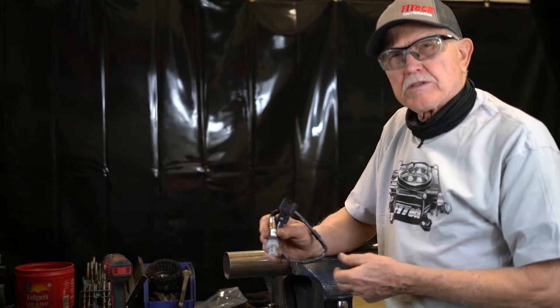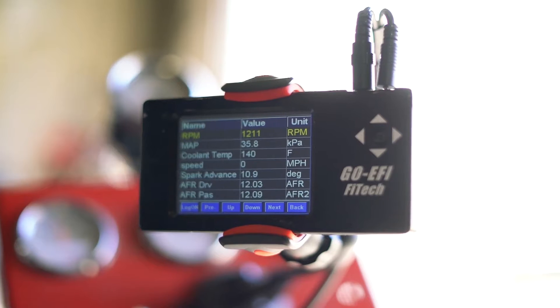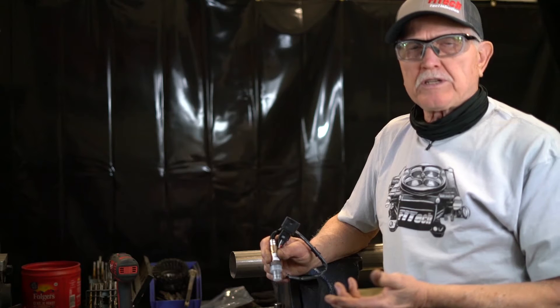The oxygen sensor measures the amount of oxygen in the exhaust system. A lot of oxygen means that the system is lean — not enough fuel. A low reading on an oxygen sensor means there's too much fuel. So we want to get the proper amount right around 14.7 to get the engine running good.